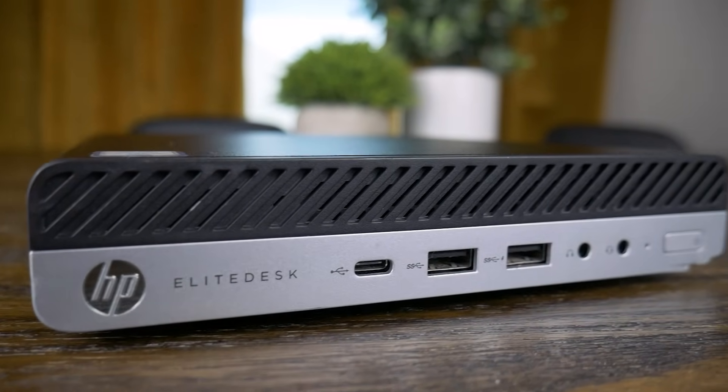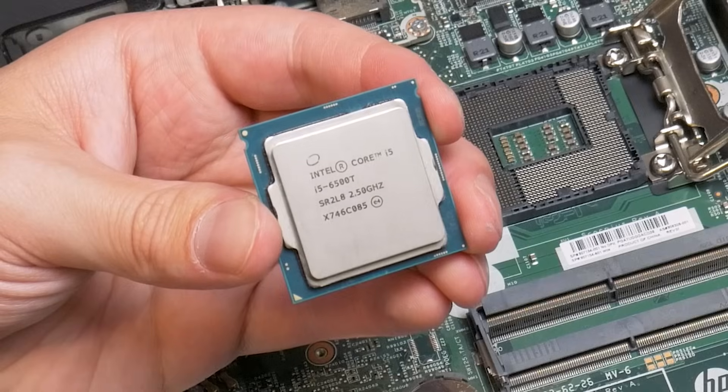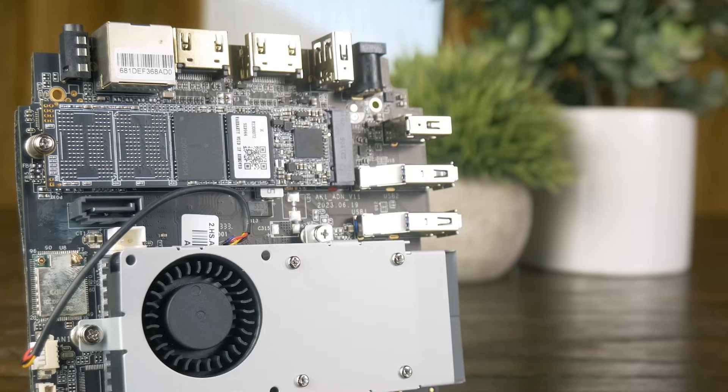While running all of those services — minus the Minecraft server — the AK2 Plus Mini only drew 4 watts from the wall, which is really impressive. Until I installed the exact same setup on the HP EliteDesk G3 Mini and saw that it only drew 5 watts from the wall at idle. Now clearly the older i5 is going to draw more power when actually doing stuff, so the N100 PC is still more efficient — and by buying a more efficient PC, you're going to be saving money and saving the environment.